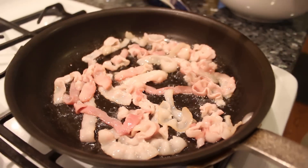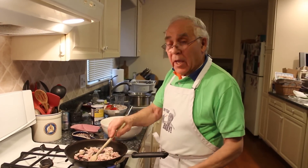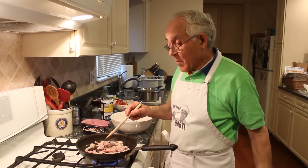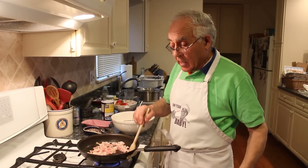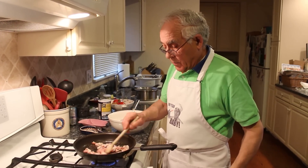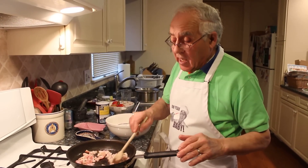In Europe, at Easter, we would make this. A lot of time there's a lot of stuff left over for Easter. In Europe, it's a big, big holiday. Everybody goes out — we call it Pasqueta. We go to a place on the farm and we bring a lot of stuff for Easter, all the friends.